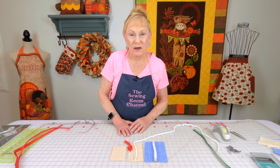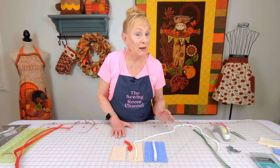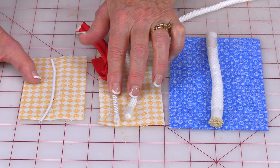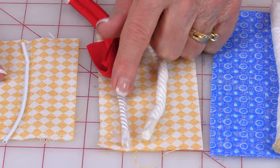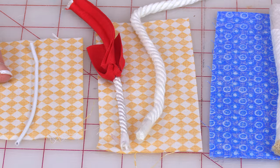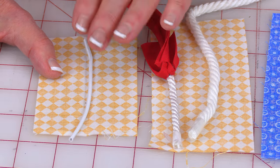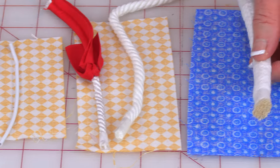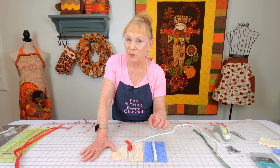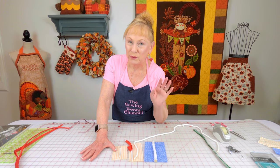There are many different sizes of cording available. Some are a little bit harder to find than others. I mostly use these two — one's a little bigger and one is smaller. These are the ones I find the most. This real little skinny one I don't see all that often. This really big one I've used one time, and the larger cording is a little bit more challenging to put on your object, whether it's a pillow or a tote bag.